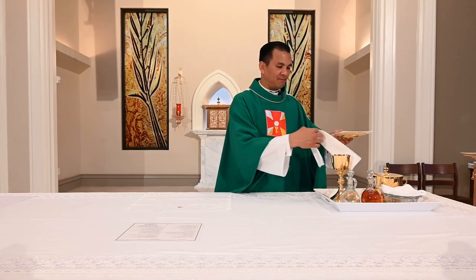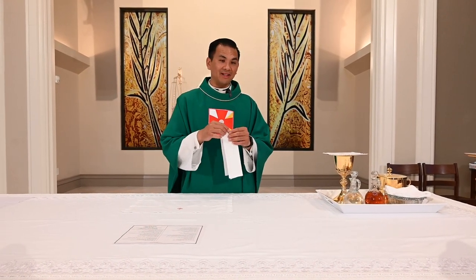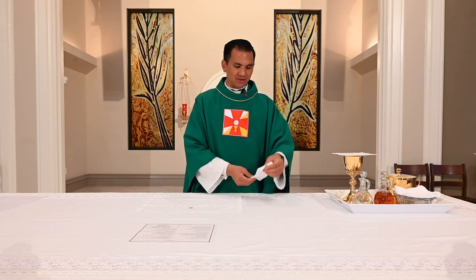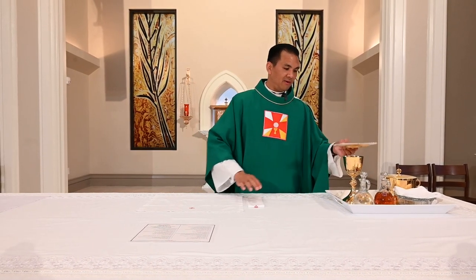Next, we will learn about the purificator. It is a narrower piece of cloth that is used to clean, cleanse, and purify the sacred vessels — hence the name purificator. Also, sometimes the priest will use it to wipe his hands after touching the Eucharist, to catch any particles that may have fallen, as well as to wipe the chalice.